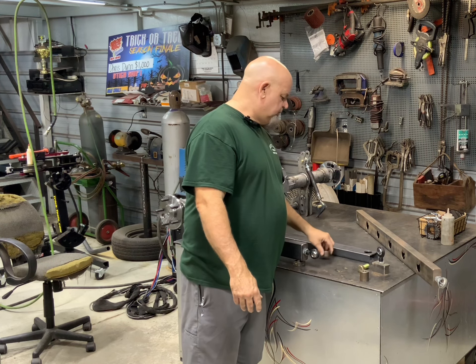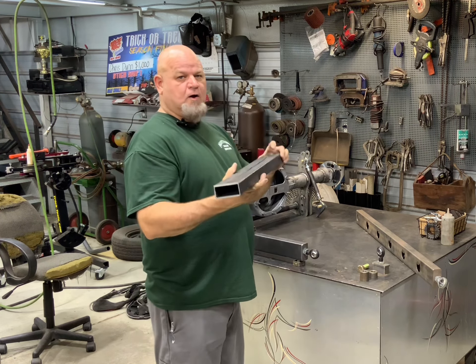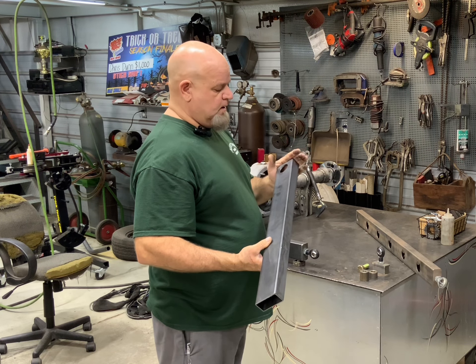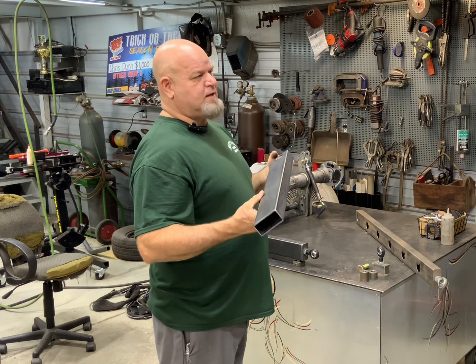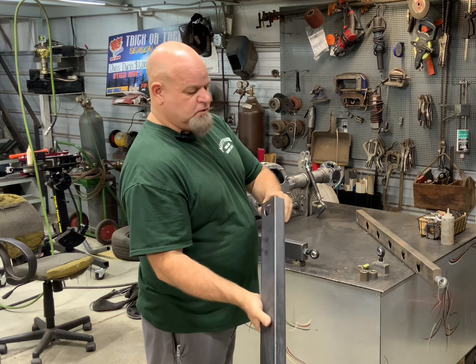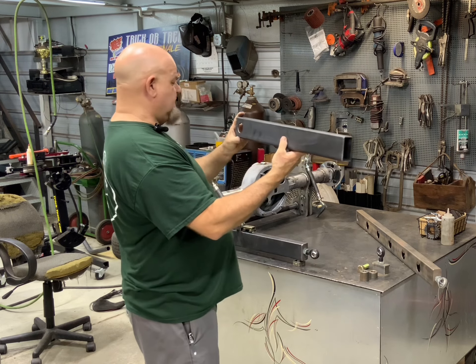Now let's switch gears. This is the trailing arm for Mama Boogie. I did not put lightning holes in it because I'm going to weld it up on this side. This is for a road car, so I don't want grime and dirt and dust and nastiness getting inside the tube. So I'm going to weld this up so it's a solid tube.